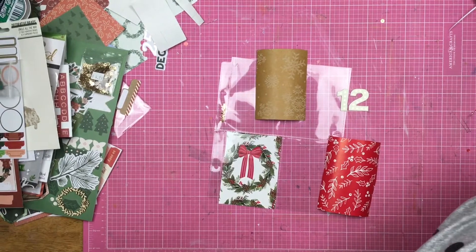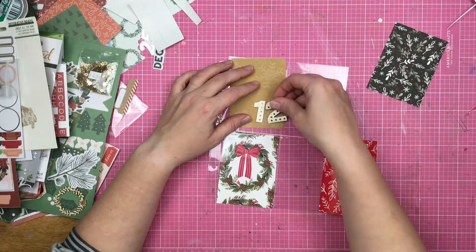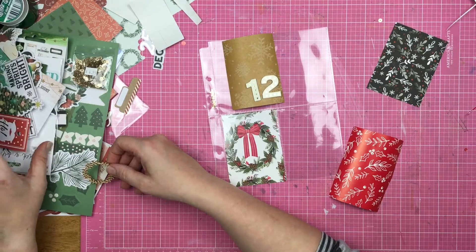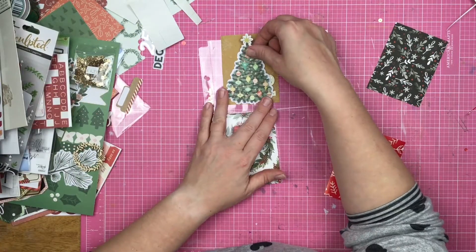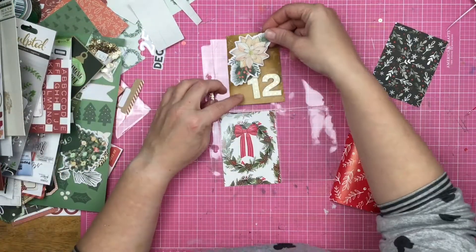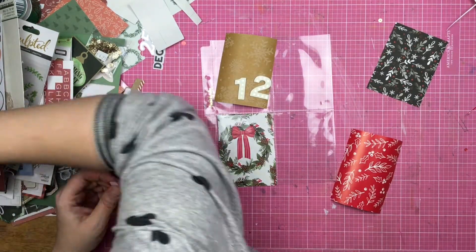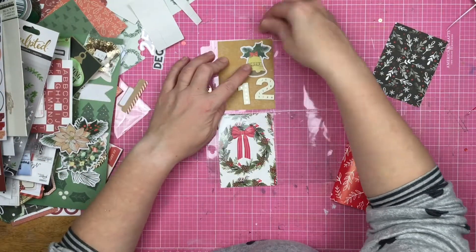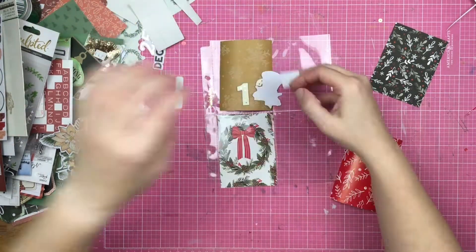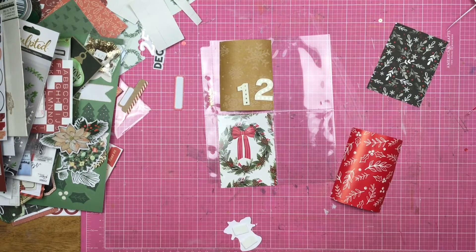Every year I pick out usually two different designs of wrapping paper, sometimes three. This year I went for three. I got this khaki colored snowflake paper, I also got this red and white kind of holly and berry and greenery paper, and then there is this wreath paper that alternates between a wreath with a bow and a wreath that says Merry Christmas on the inside. I just liked the way that these three papers looked together — I'm picturing it in my head of what it's going to look like underneath the tree Christmas morning.